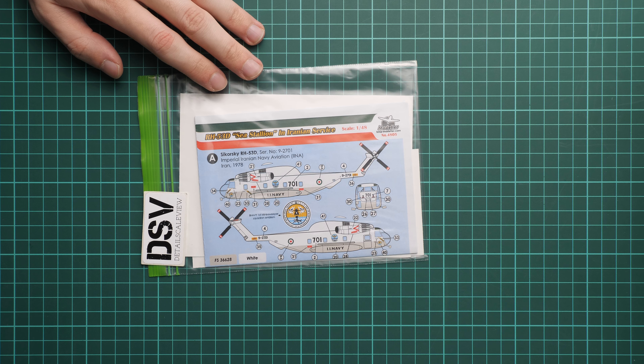So that's a decal set for Sea Stallion in Iranian service, but it comes in 1/48 scale, and it is really important to specify the scale because there will be several other sets in 1/72 and 1/144, so this one is the biggest out of them.